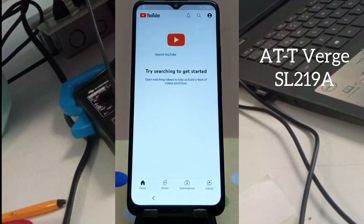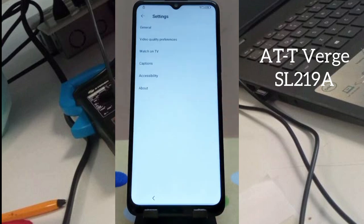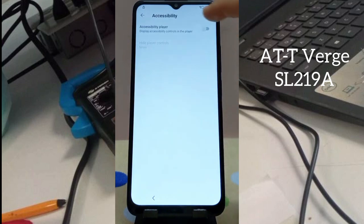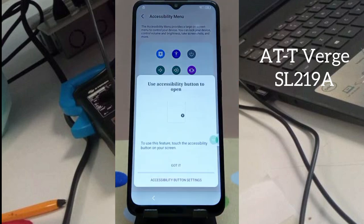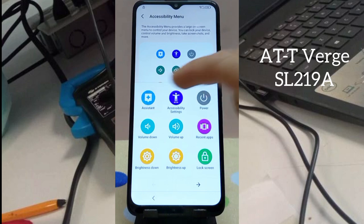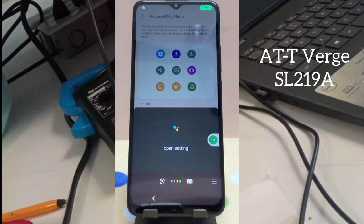Now click on the YouTube link and open it — YouTube is opening now. Allow it, then click on the profile icon. Now go to Accessibility. Enable the Accessibility menu player. After that, hide the player controls. Enable the accessibility menu — click 'Got it.' As you can see, there are apps and assistance settings.